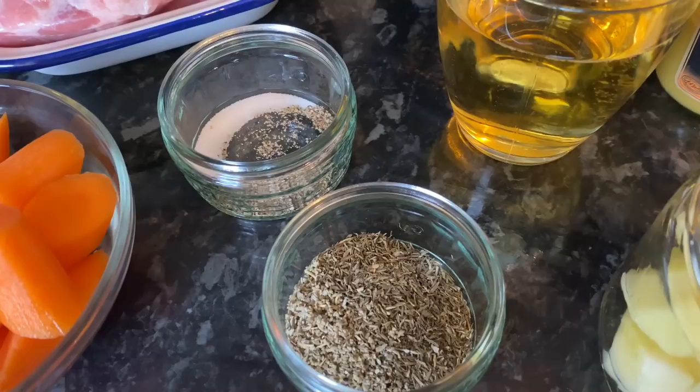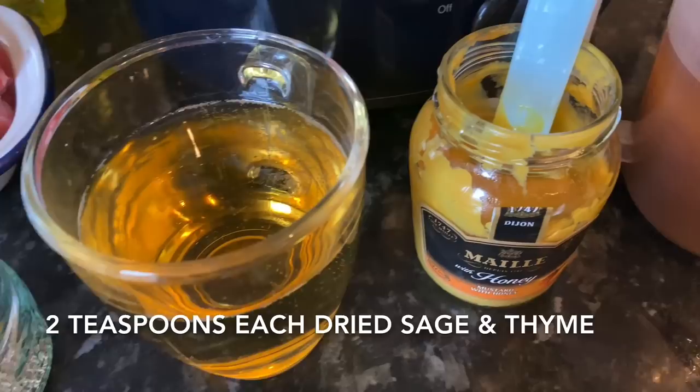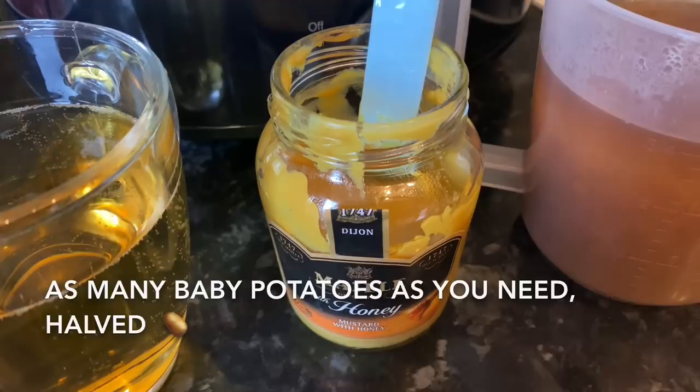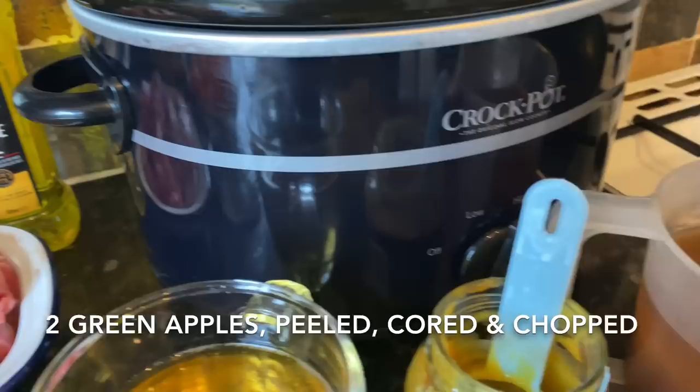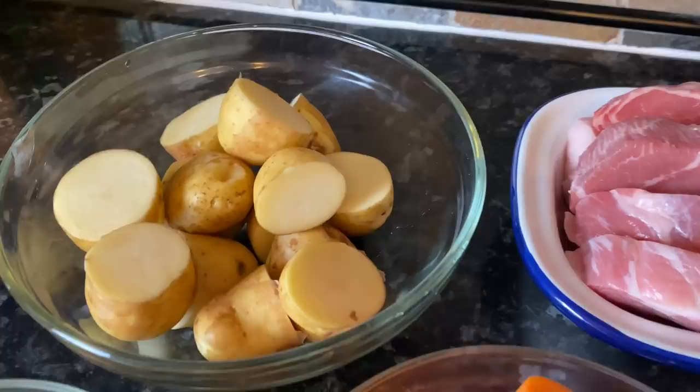You'll also need 250 ml of apple cider — or apple juice if you prefer — 500 ml of chicken stock or chicken broth, one tablespoon of mustard, two teaspoons of dried thyme, two teaspoons of dried sage, about four or five baby potatoes cut in half, three carrots peeled and cut into one-inch pieces, and two medium green apples peeled, cored, and cut into roughly the same size pieces as your carrots. And that's it — let's move on.